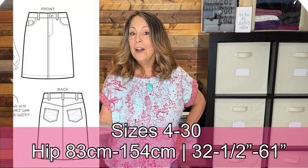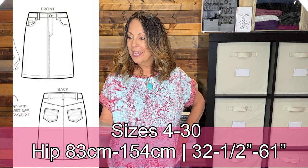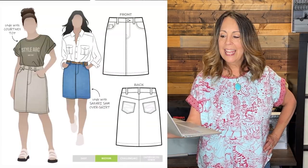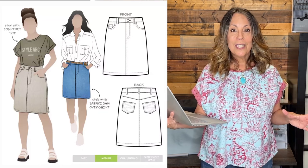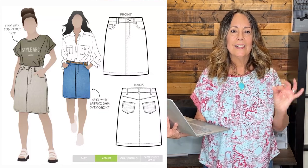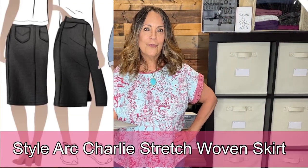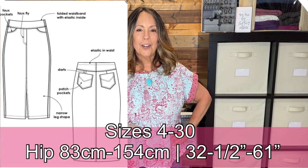The Style Arc Sally Jean Skirt has all the features of a jean skirt along with the comfort of a contoured waistband. It sits just above the knee and is very slightly A-lined. This is one of the older Style Arc patterns, so it is a single-size pattern versus the multi-size they now offer.